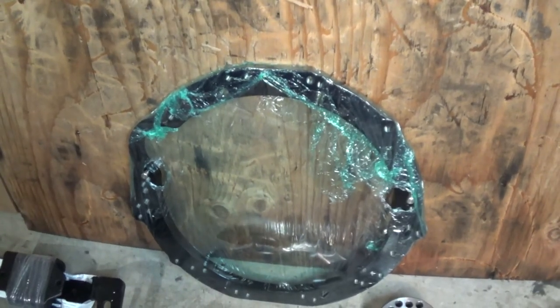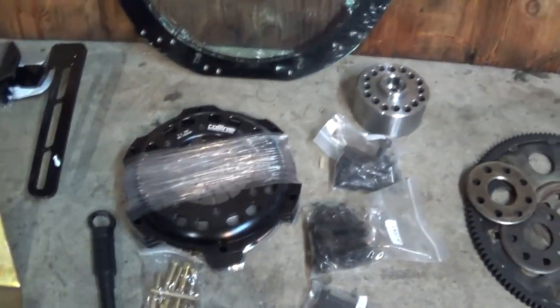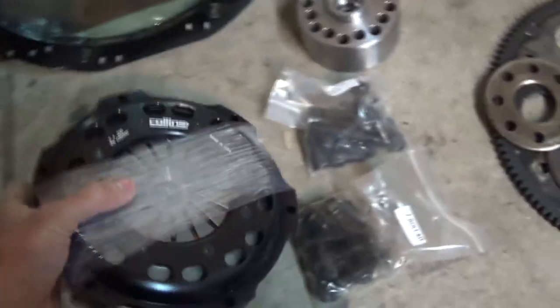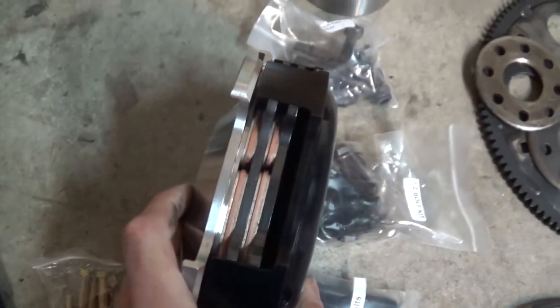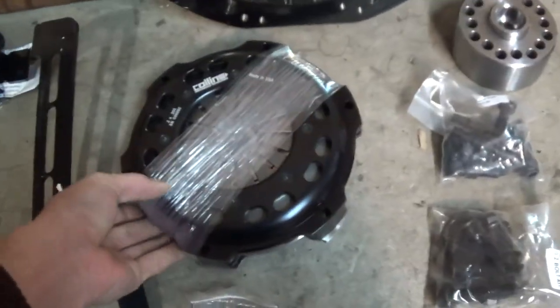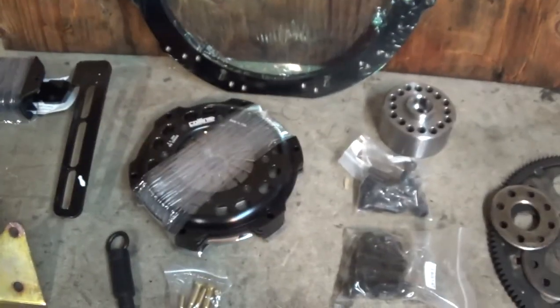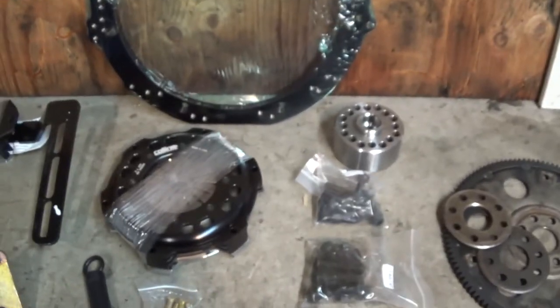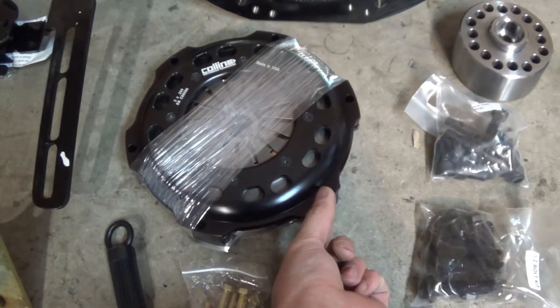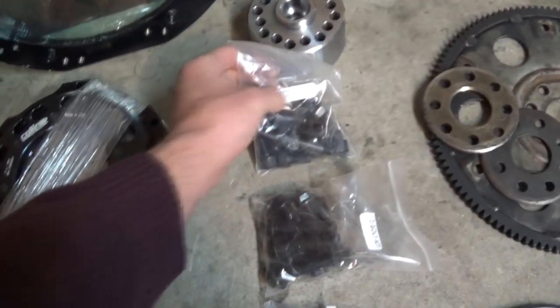Of course, there's the JZ to CD009 adapter plate. For the clutch setup I went with the dual disc setup, which is good for around 800 foot-pounds of torque. I'll probably never get there, but it's nice to know my clutch can handle it. There are also miscellaneous bolts — pressure plate bolts, adapter plate bolt set, and flywheel bolts.